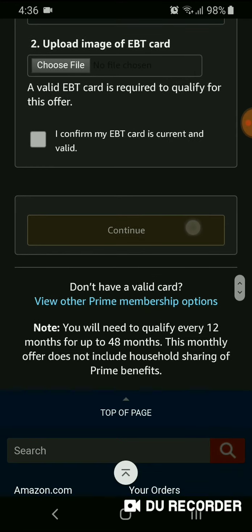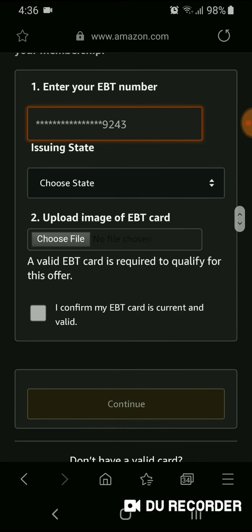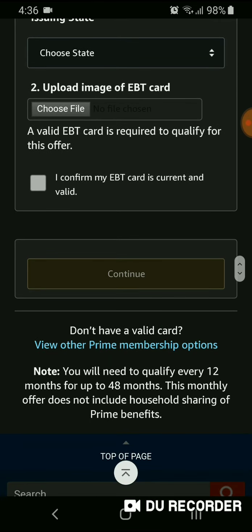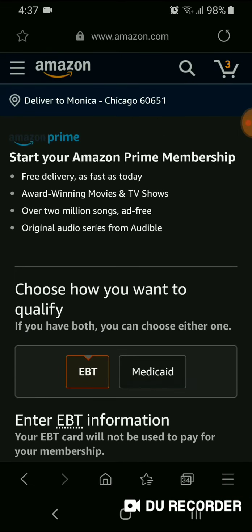I can't show you exactly how the next page looks because you have to actually enter your information for that to happen. But once you click Continue, the next page will offer a free 30-day Prime trial. After the 30 days and once they review your account, you'll be paying $5.99 a month. So if you've never used Prime before, you have the free 30-day option before the $5.99 kicks in.